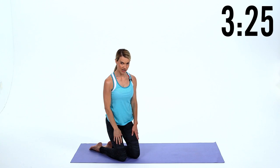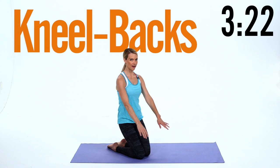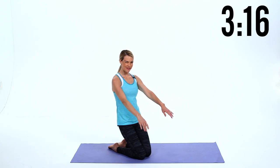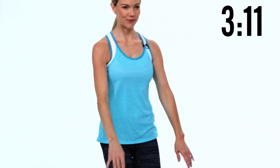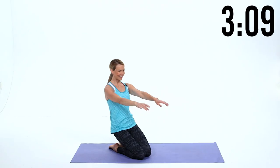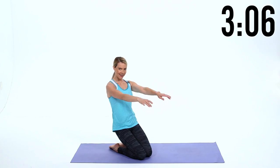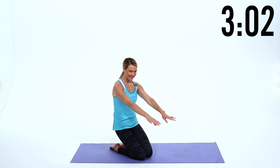Now bring that leg up and come onto your knees. You're gonna do some little kneel backs, so you come all the way back and all the way up. Abs in and up. Hinge and lift — you're working hamstrings, glutes, quads. Keep breathing through all ten reps. Hold it. Excellent.